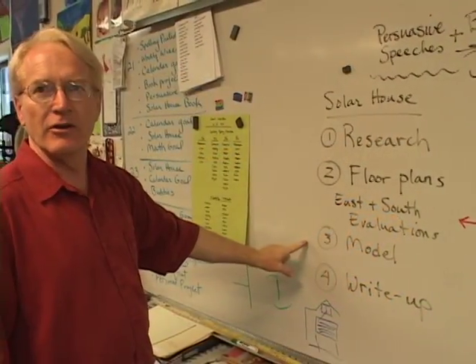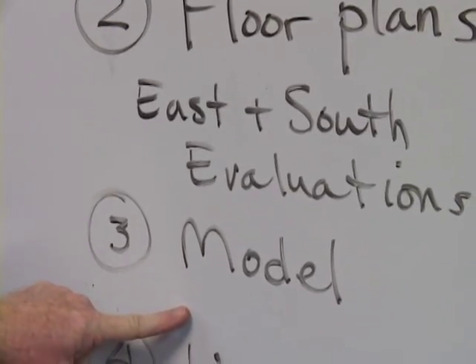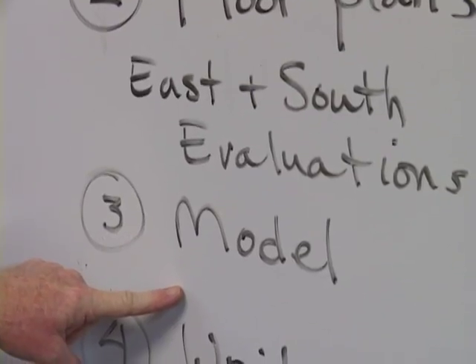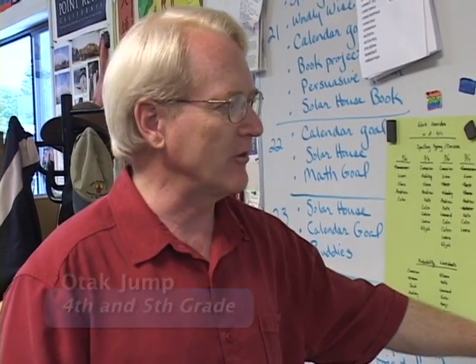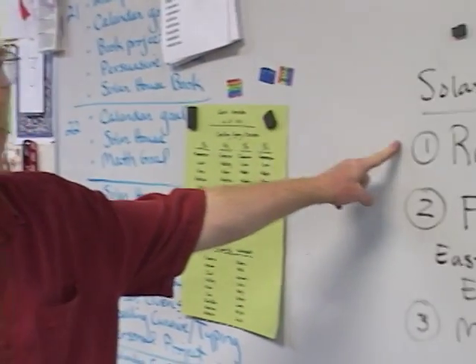The kids want to start here — they want to just start building. But I have to remind them it's not a dollhouse. We're trying to actually incorporate some particular ideas about the sun, so it has to start with research.